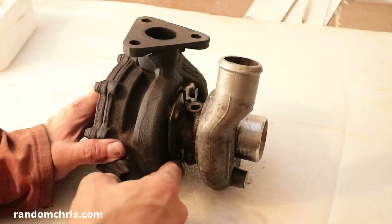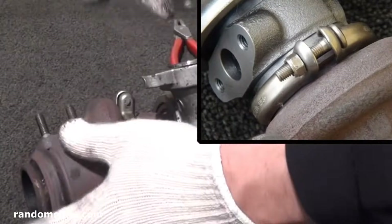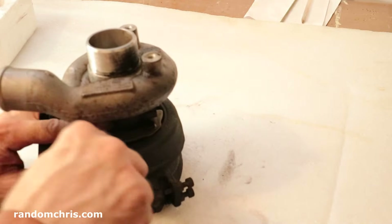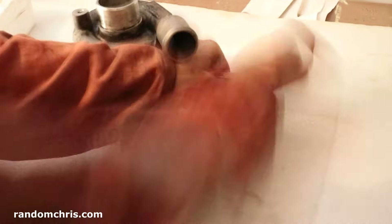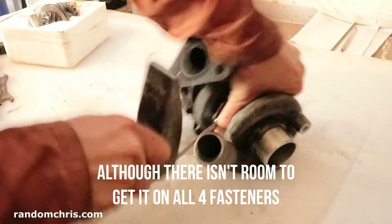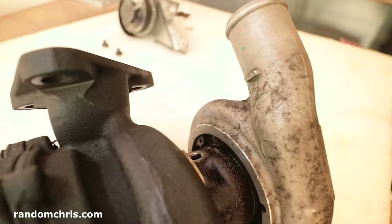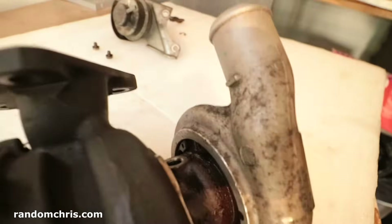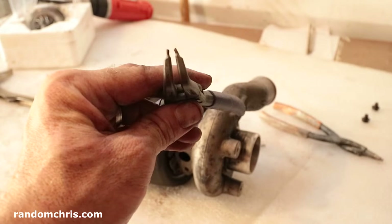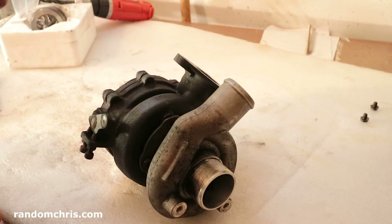On some turbos you will find a V-band clamp here to remove — that's very easy. But in our case we have two retaining plates with 10mm bolts, and again they might be quite tight. I've tried them with an open ended spanner and I could feel that they were extremely tight, so I have a ring spanner now — 10mm. I sprayed the circlip with WD40 a while ago, so that's been sitting there soaking.